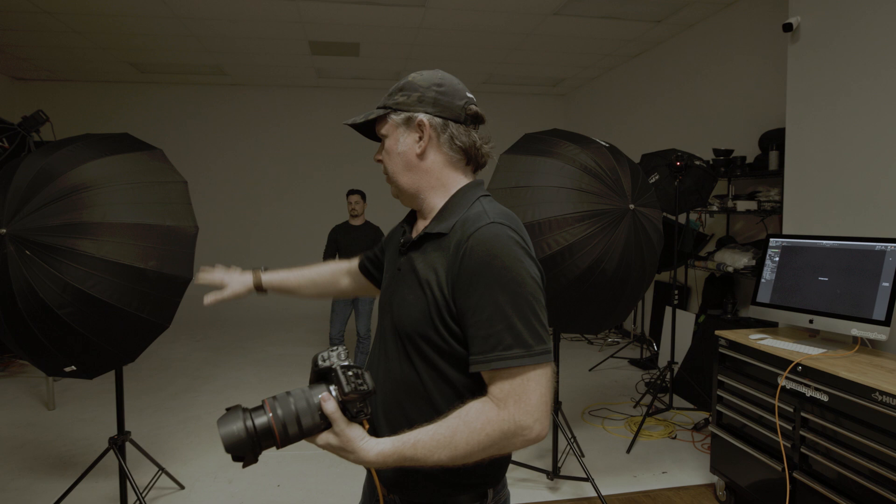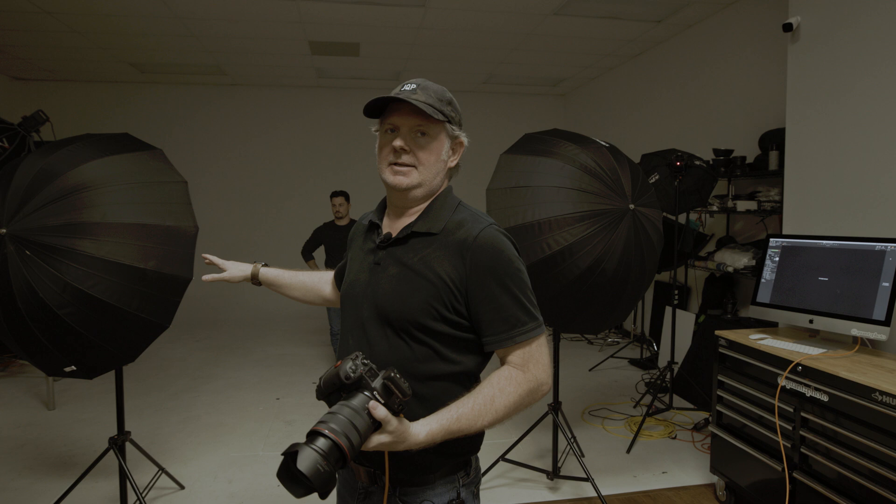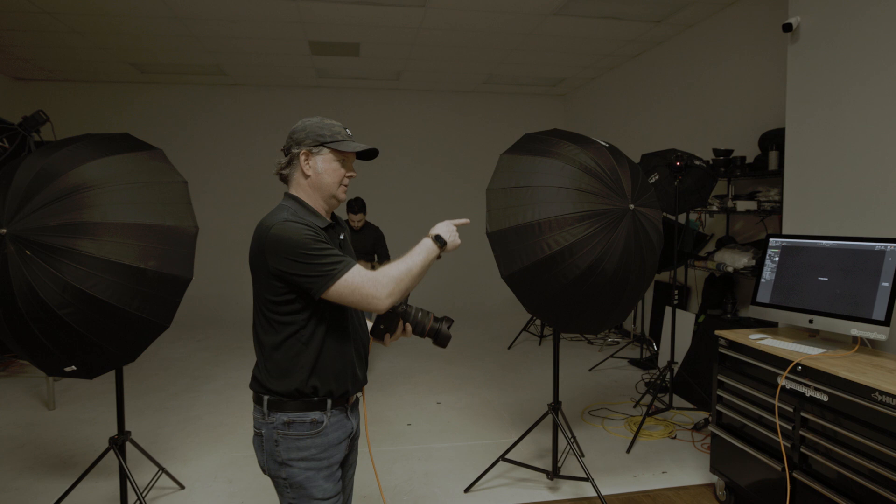I've got the two umbrellas set up — these are around 40-something inch Westcott silver umbrellas. They're both mounted at the same height on the light stands and they're at 50% power. I'm going to get directly in between these two lights and fire off a couple of shots to see what this lighting looks like.